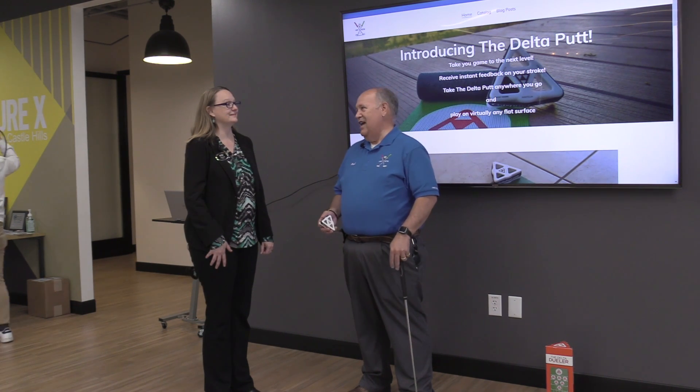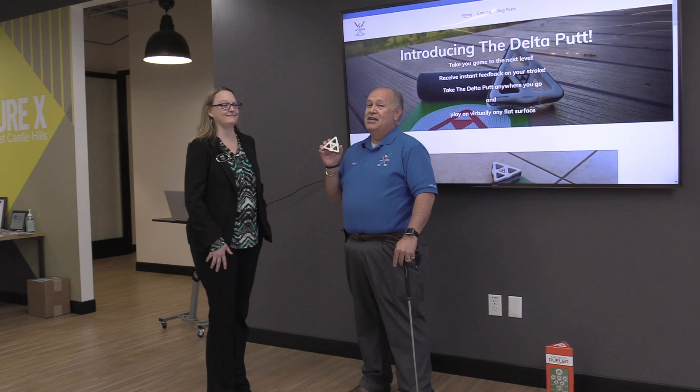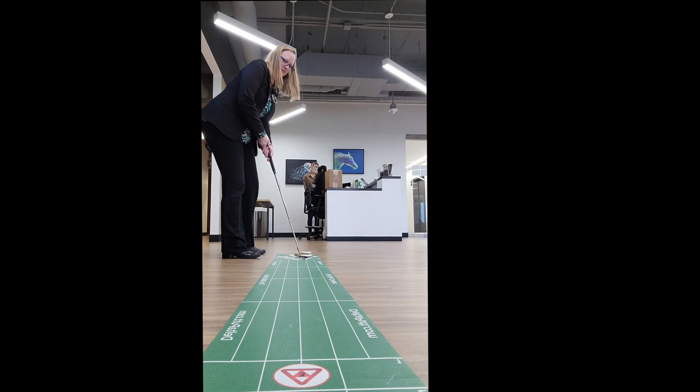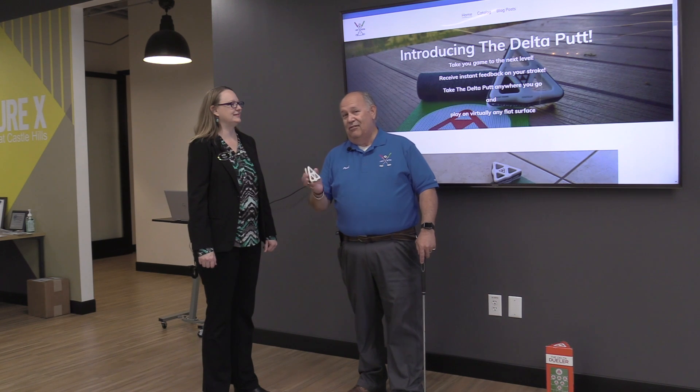Want to get some strokes off your game and impress your friends? The Delta Putt. It's called the Delta Putt because we have a Delta triangle instead of a ball, so you don't have to chase it around the house, you don't have to get it away from your cat, and it doesn't break things because you're not going to launch it into the window or into the wall.